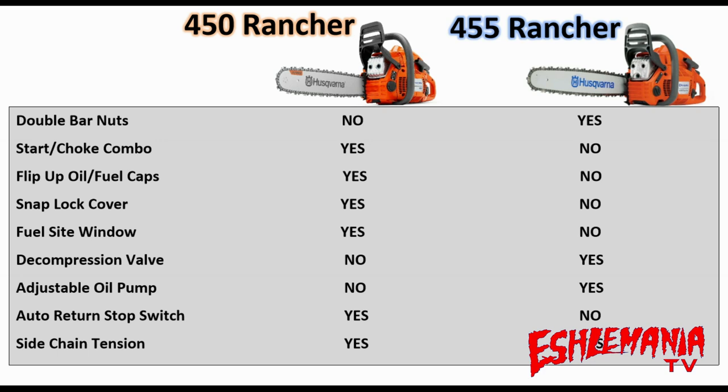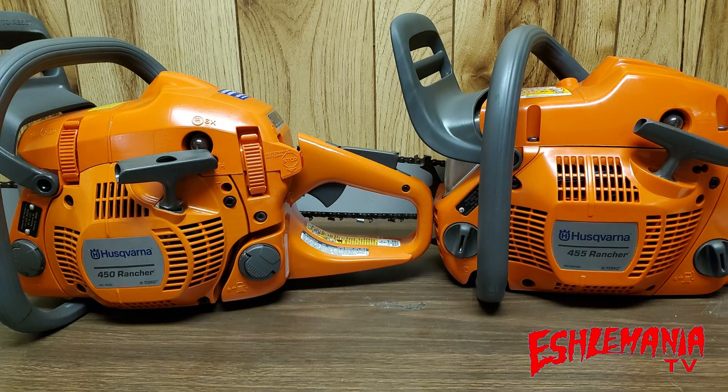At any rate, now you can see the major differences between these two saws in terms of features and engine setups, so when you go into the dealer you'll have a better idea of what suits you. We could have taken these saws apart to every nut and bolt, but we wanted to cover the major differences that most people will look for — the kind of stuff a salesperson might use to talk you into or out of a model.